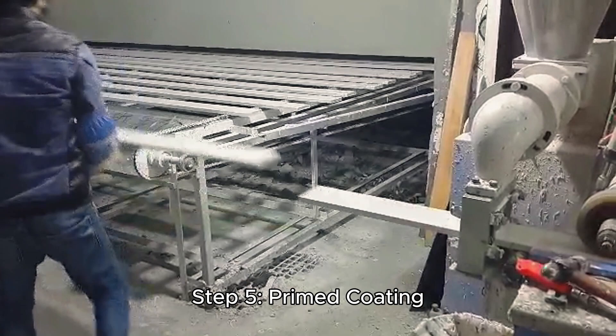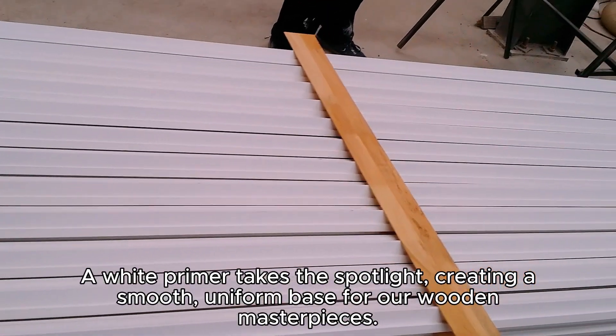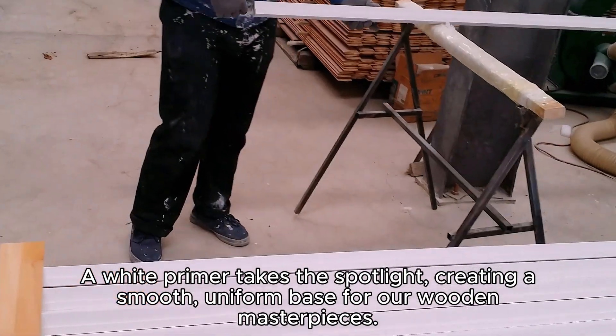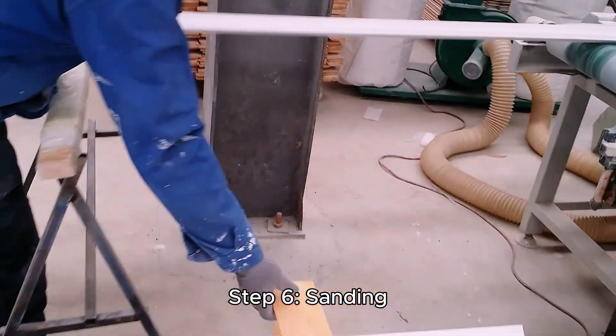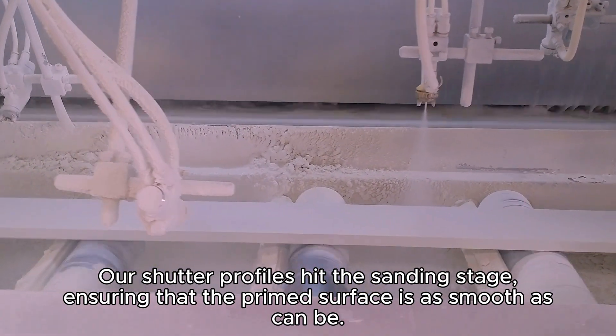Step 5: Primed Coating. A white primer takes the spotlight, creating a smooth, uniform base for our wooden masterpieces. Step 6: Sanding. Our shutter profiles hit the sanding stage, ensuring that the primed surface is as smooth as can be.